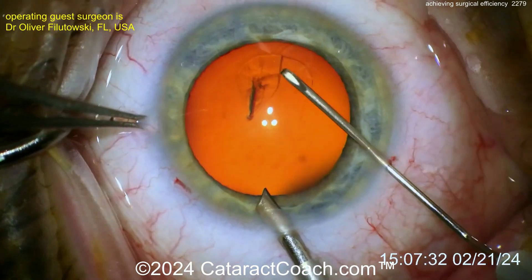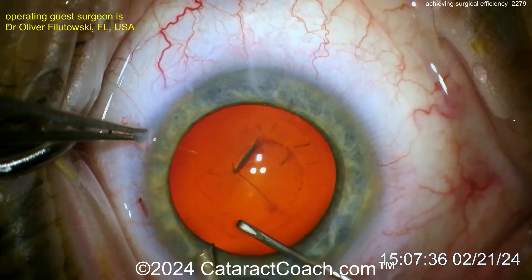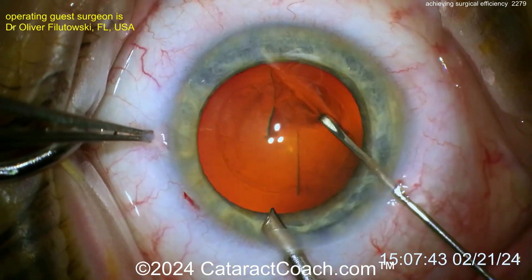Get the REXIS started with a cystotome. That's being done with a cystotome through a paracentesis only, no main incision, in order to keep the AC formed. If you had a big incision, look how much that thing flops around — you'd have more AC instability. That's why it's being done through a para.